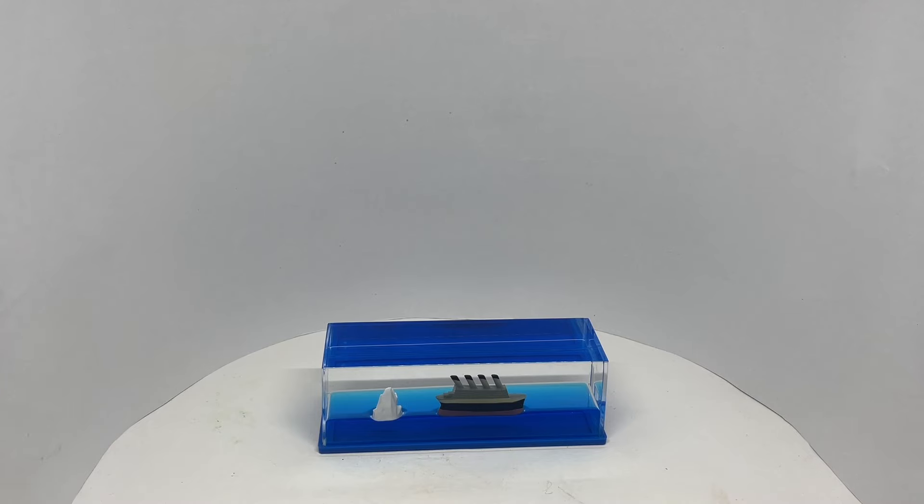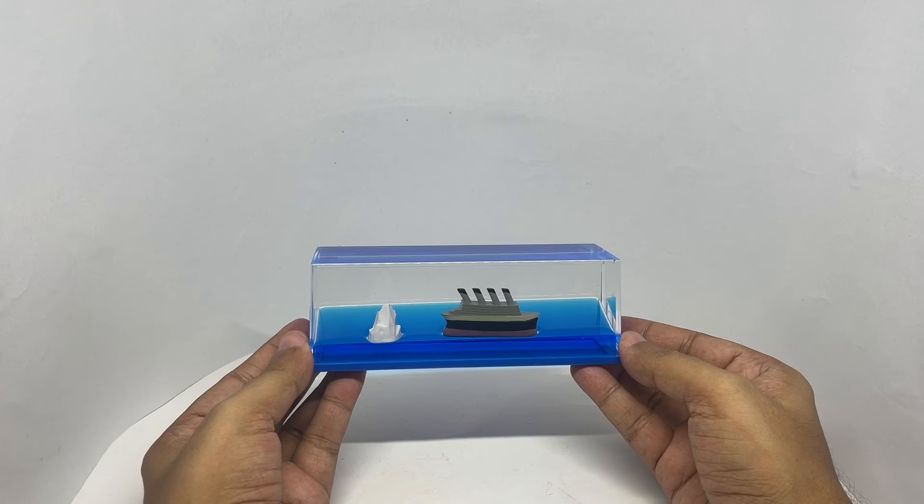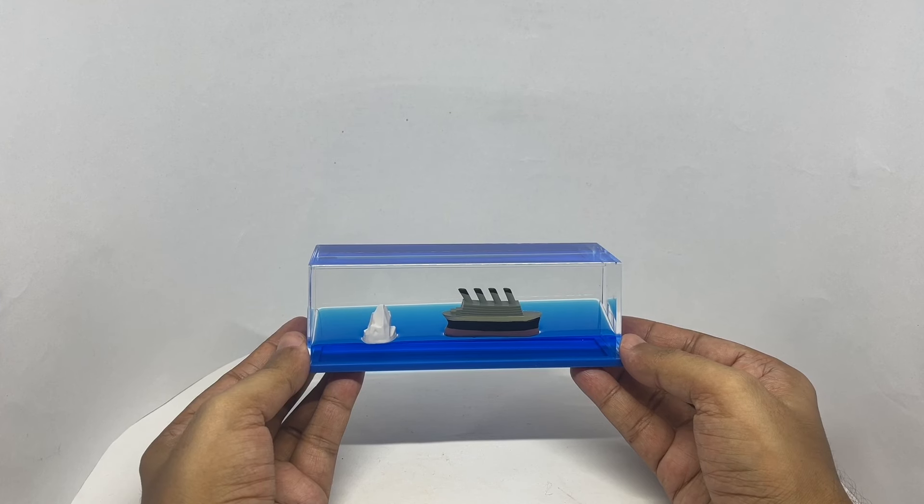Let's take a look at this paperweight. This is called the ship that never sinks. It costs around 445 rupees, or about six dollars or so.